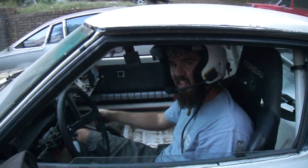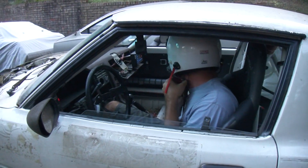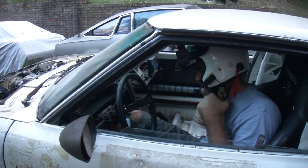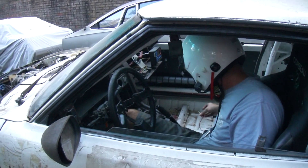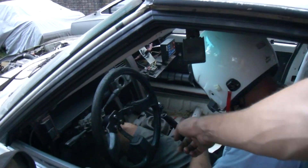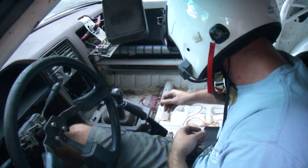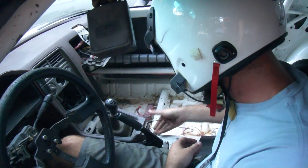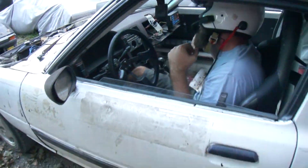Yeah, I'm sweaty. Heck yeah man. Just turn the key off, pull the fuel pump wire. Make sure it doesn't touch anything metal — clip it to the plastic of the dash right there behind the e-brake. There you go. Turn the main power off. Boom.